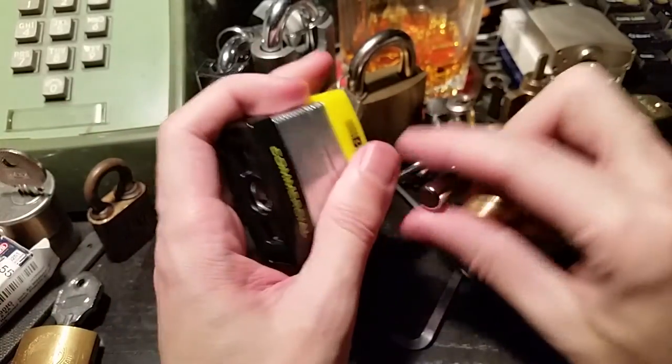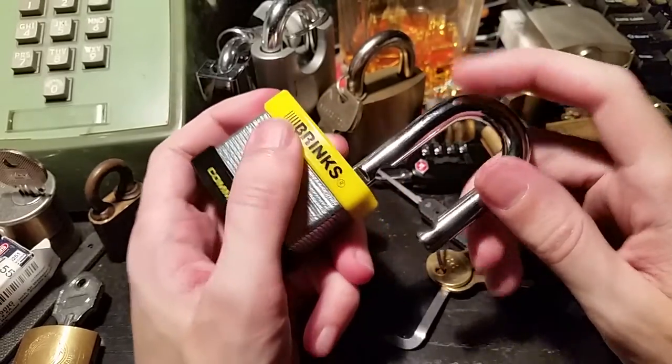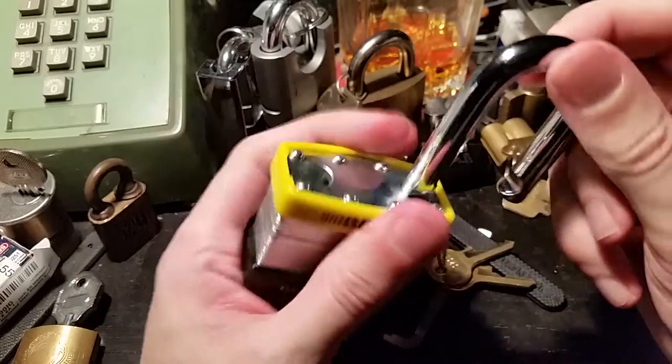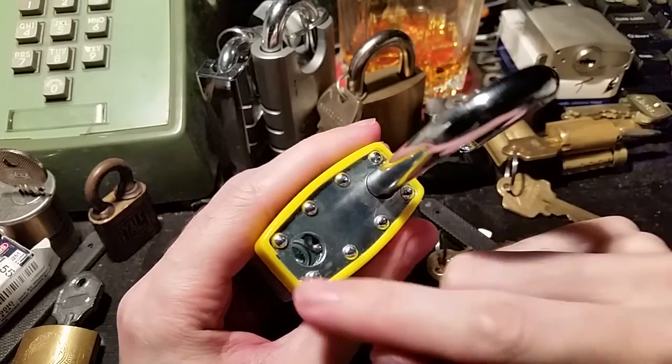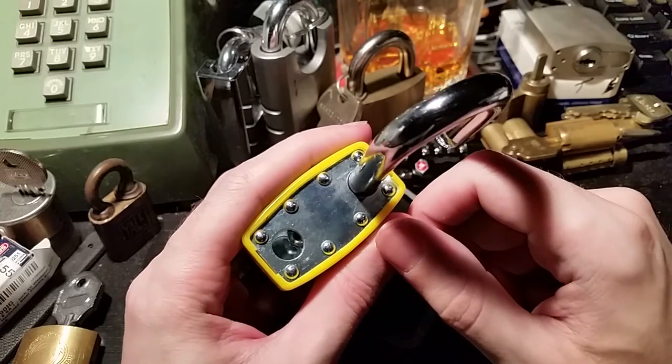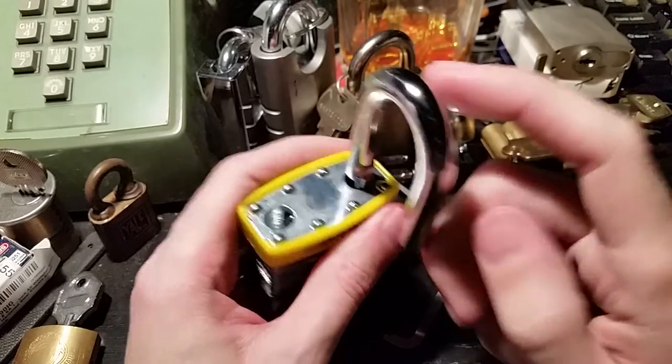Now unlike the standard Master Lock number 3, you'll notice this has these sort of circular cutouts in the shackle, and that's because this uses a double ball bearing latching mechanism — which is one more improvement.